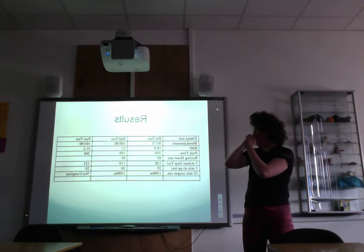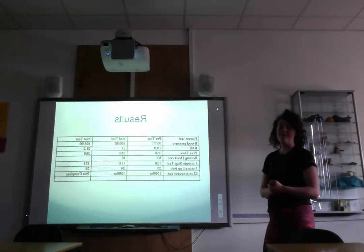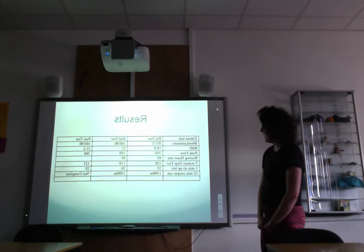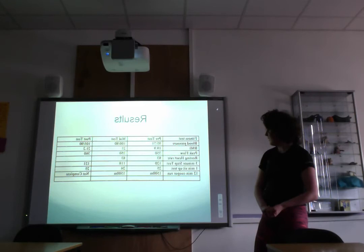Looking at the overall results with the pre, mid, and post test data, there wasn't much change with the client. Blood pressure stayed the same, peak flow didn't really change, and the 12-minute Cooper run showed little improvement. In the pre and mid tests the client ran 1500 metres, which based on online norms is considered below average.